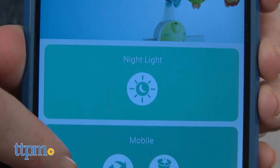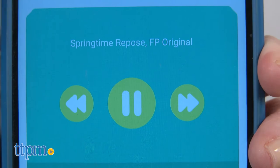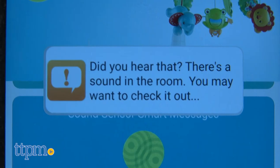Once you get the mobile going and leave the room, you can continue to control the mobile's features from the app without having to disturb your baby by returning to the room. Set timers, change the projection image, play music from your device, turn on the light, and access sound sensor smart messages, which alert you if a sound is detected in the baby's room after the mobile is turned off.